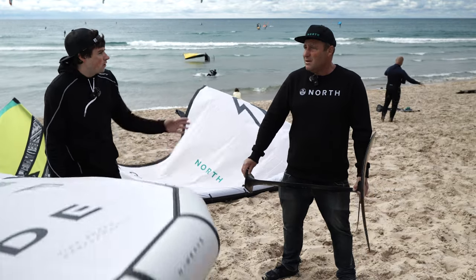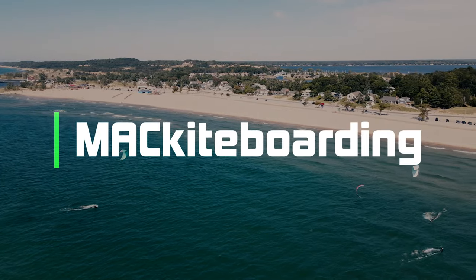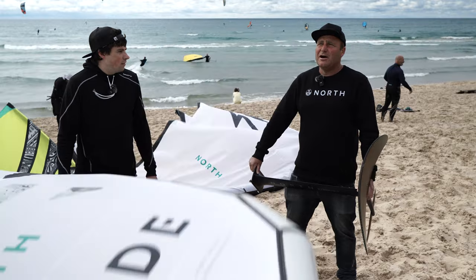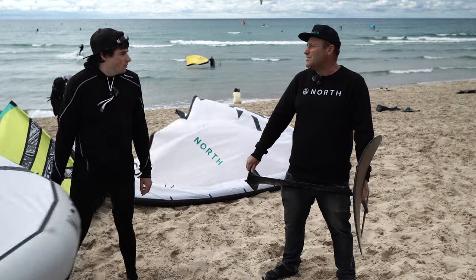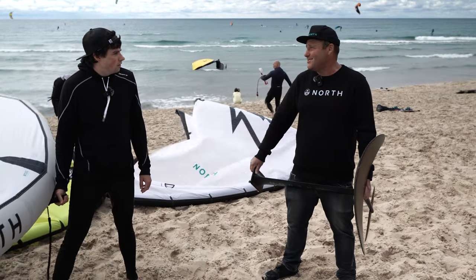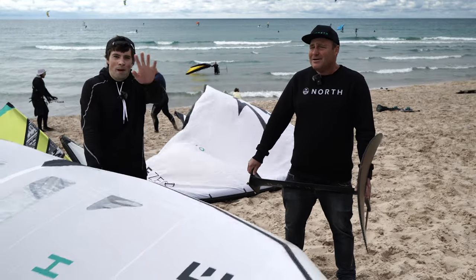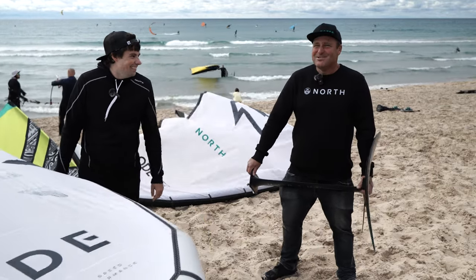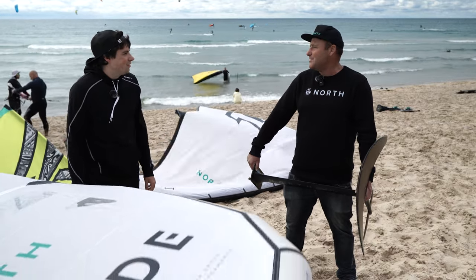What size board did you get started with and what size are you on now? I haven't changed too much there. I learned on 135 liters — I'm about 215 pounds. I actually learned in flat water in Cape Hatteras in some pretty strong wind, which also helped the learning curve. Flat water it is not here, for sure, but strong winds and flat water makes all these sports a lot easier.